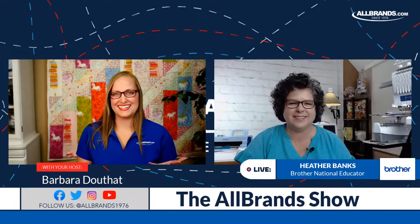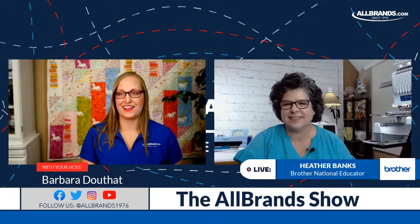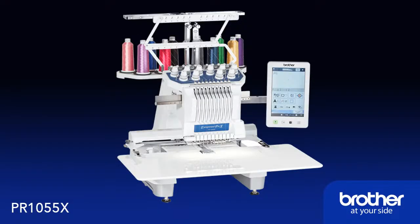There's so much to learn. The machine we're going to be talking about is the Brother PR1055X — it's a tubular arm embroidery machine by Brother. It's got 10 needles and My Design Center. It is phenomenal.